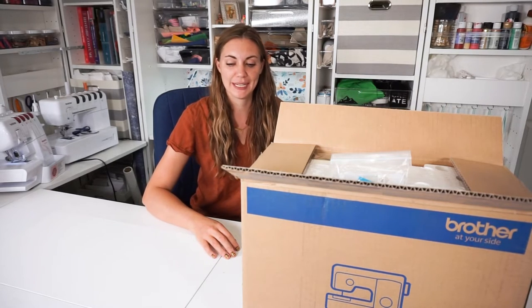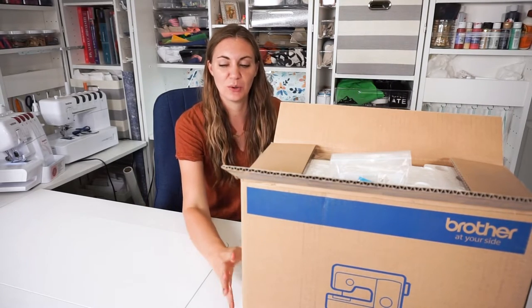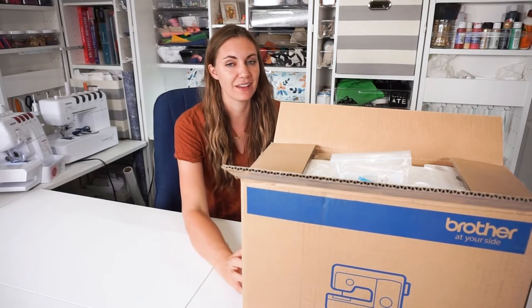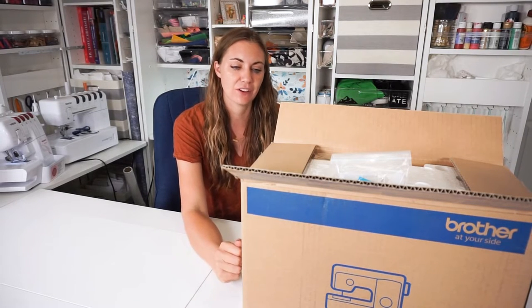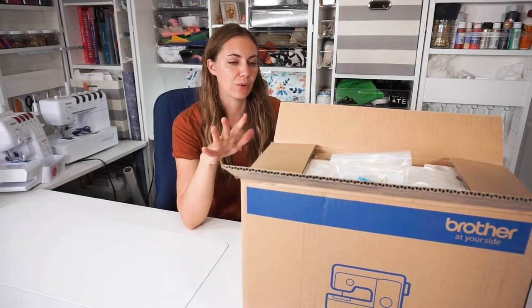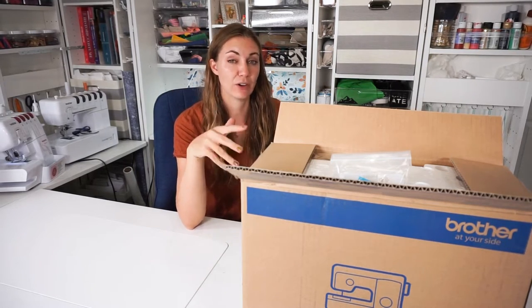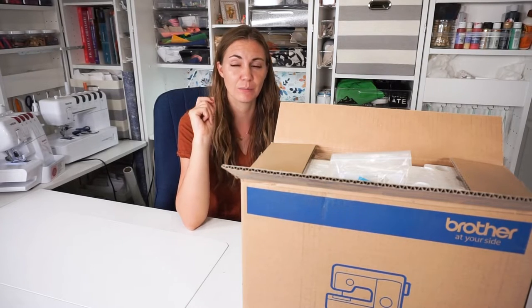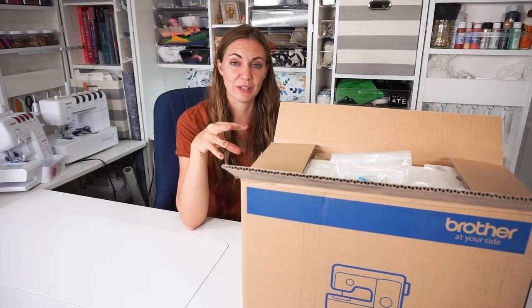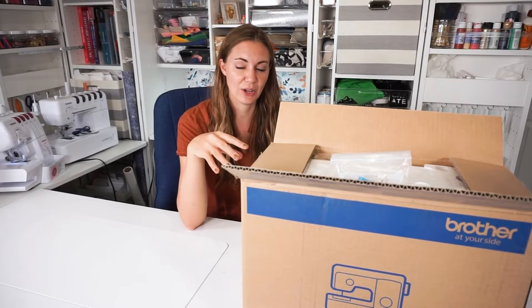Hi, I'm Heather from Heather Handmade, and today I am going to review the Brother GX37 sewing machine. My kids have gotten really excited about sewing, so I thought I would try this machine out. I've heard a lot of good things about the beginner Brother sewing machines, so I'm trying this one. We're going to do a little bit of unboxing and see how it goes.